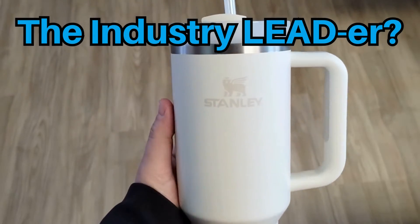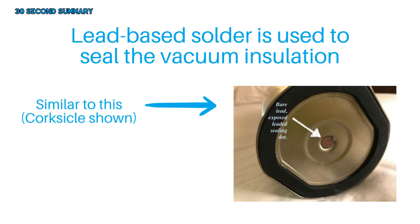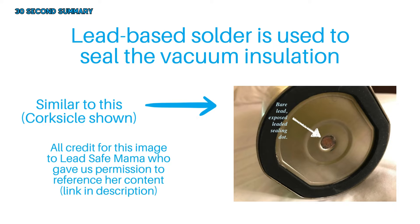So, it's official. Stanley bottles contain lead. But what does that really mean? The 30-second cliff note summary is that a lead-based solder is used in the bottom of Stanley bottles to seal in the vacuum insulation.